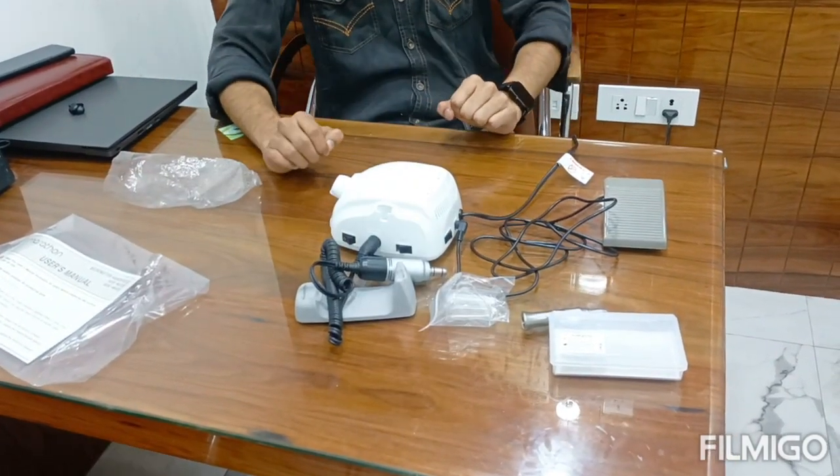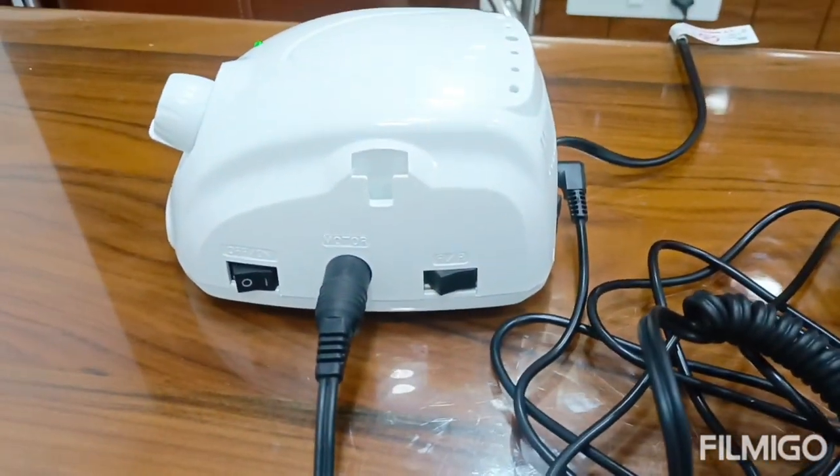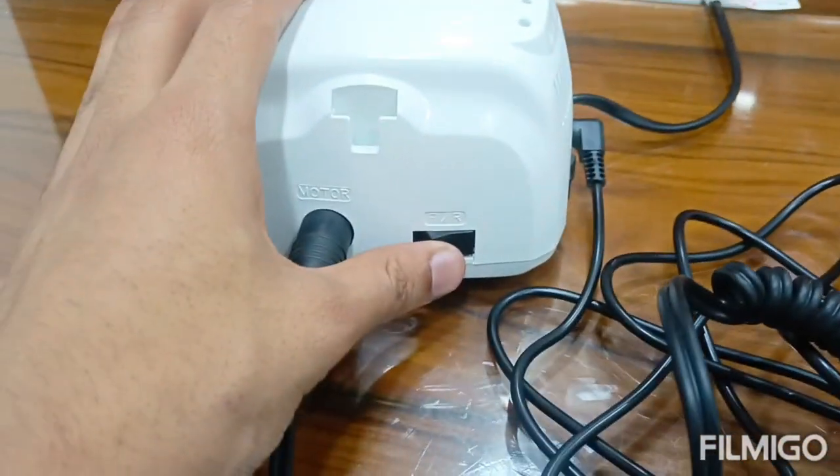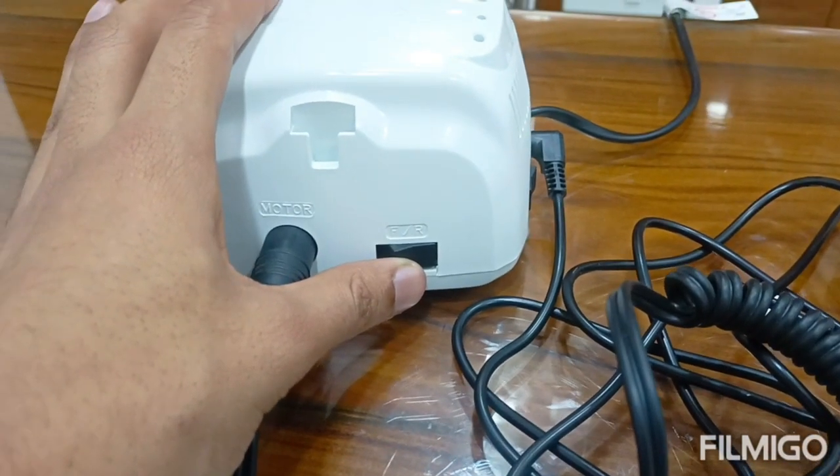That's it. Thank you. So friends, you can use direct and reverse both modes with this motor.